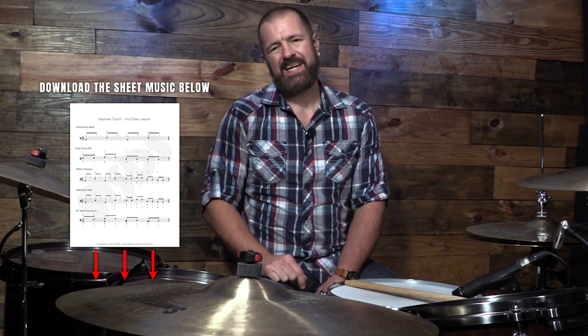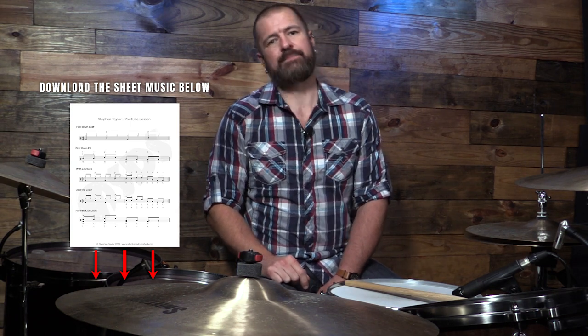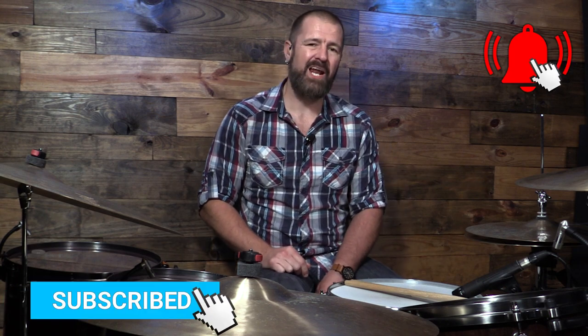And there you have it — the drum lick that never ceases to impress: the Blushda. Use it with care. Make it your own. Add some stuff to it, take some stuff away, take it around the kit. The sheet music is below in a pinned comment as well as in the video description — go download that, it is 100% free. If you haven't yet, subscribe to the channel and turn on post notifications. I'm bringing new videos every week. Leave me a comment and let me know what you think — if you have a favorite combination with this, please let me know.